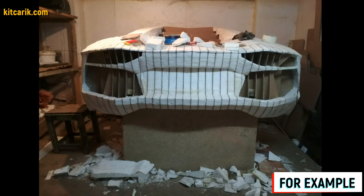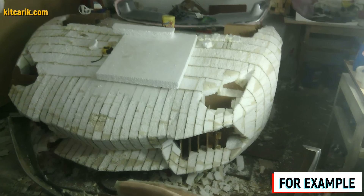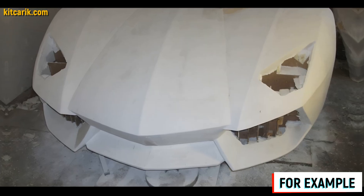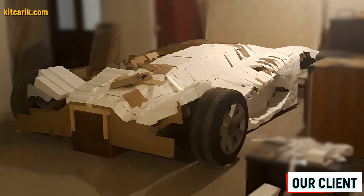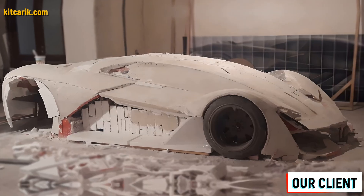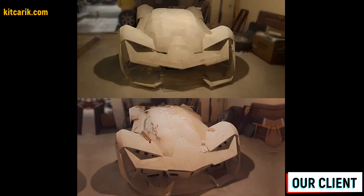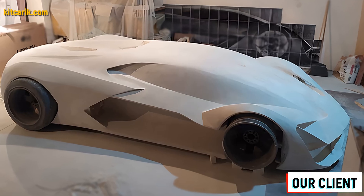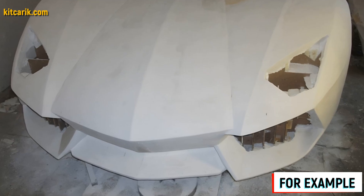After foam cutting the layout looks better. Next we need putty — gypsum mixed with water to desired consistency — and apply it with a putty knife to the foam. We'll need to make a few thin layers. After each applied layer, allow the putty to dry and then remove all burrs with sandpaper.